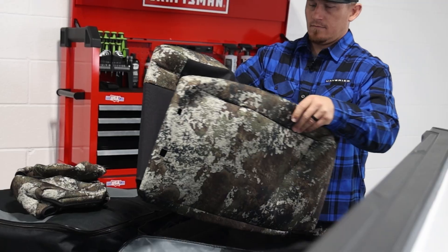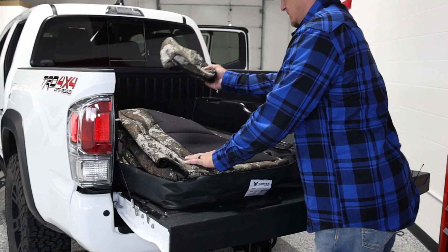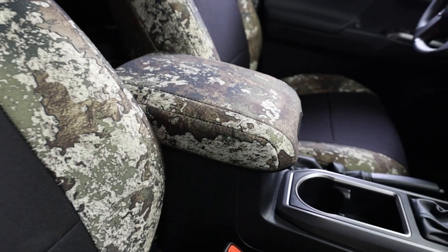You'll have the front seat covers, the back seat covers, pockets on the back of the driver and passenger seats, as well as all the headrest covers and a cover for the lid of the front center console too.